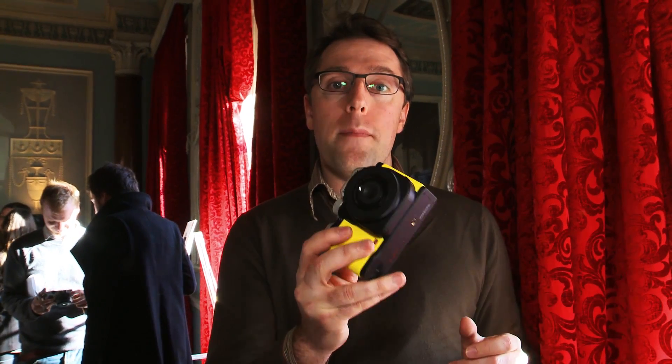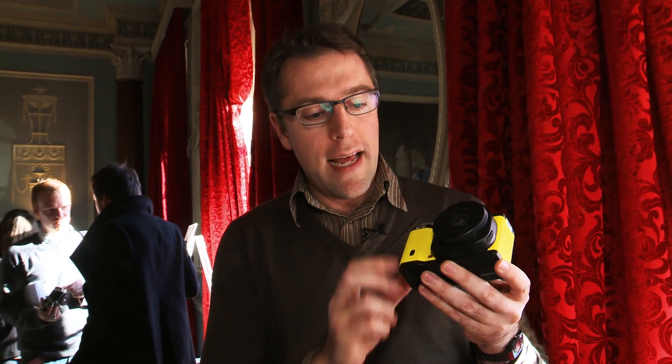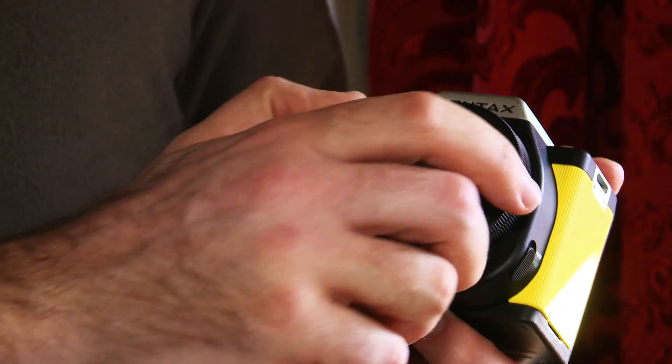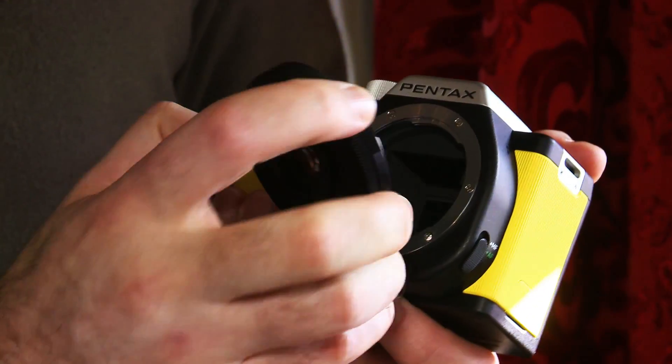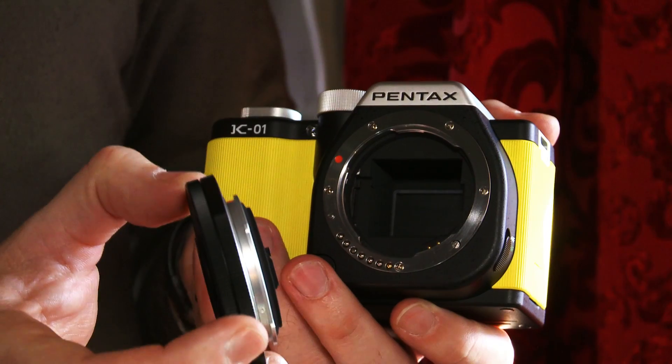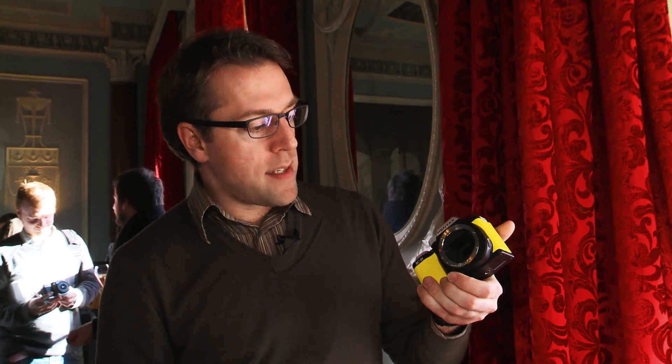This 40 millimeter lens that's attached is what Pentax describes as the world's thinnest detachable lens. To release the lens you just press this button here, which is nicely and flushly designed into the camera body, and give it a twist — as you can see, that's very thin. And there's the 16 megapixel CMOS sensor inside.